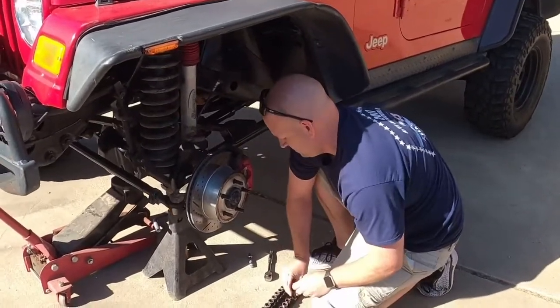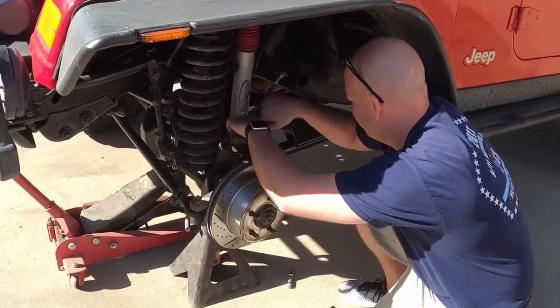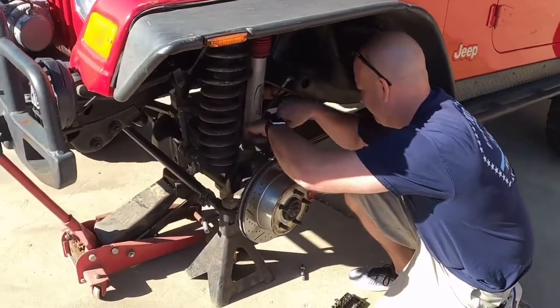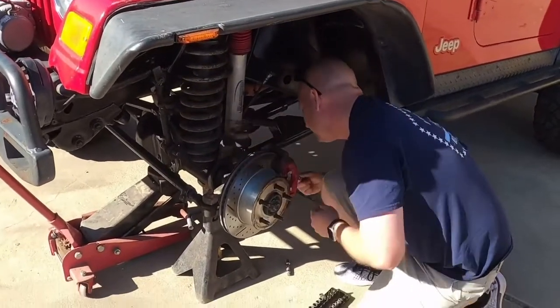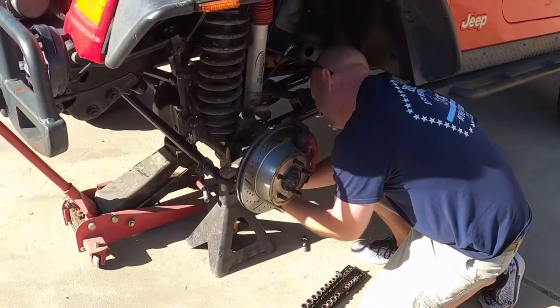Matt's going to go ahead and take off the brake. That's a 13 millimeter — it'll take off the calipers. We'll pull the rotors off when that's done. I'll put this video in fast motion while he does that.